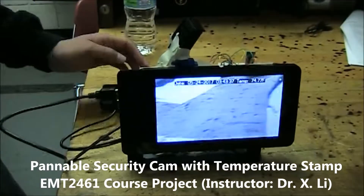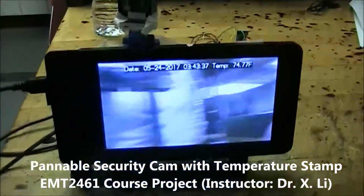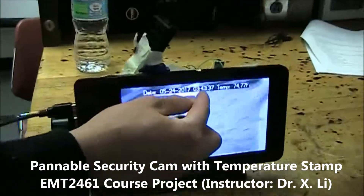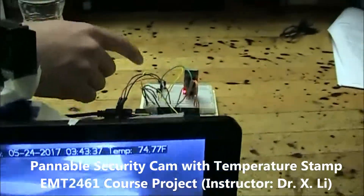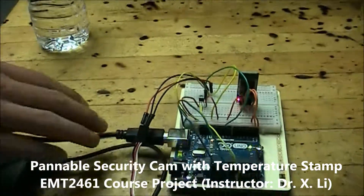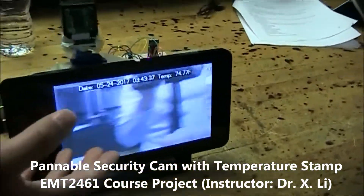This is the dash cam that we made using a Powerbar, an Arduino, and a Raspberry Pi. As you can see, we have a date and we have a temperature. The temperature is coming from a temperature sensor on the Arduino, and using the USB cable it goes back to the Raspberry Pi, and that way it gets powered.